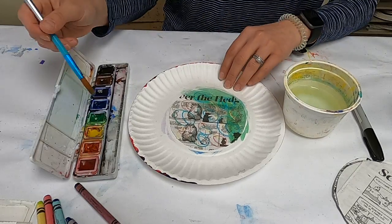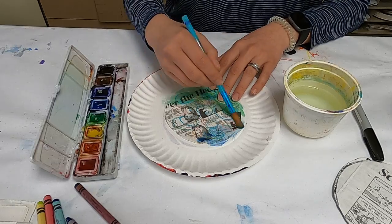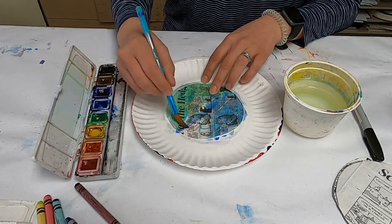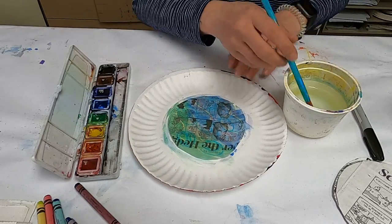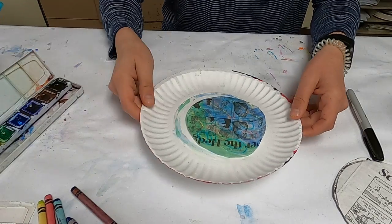Remember, if you're switching out colors, don't forget to rinse out your brush. The more water you have on something, the lighter the color; the less water, the darker the color. Just paint the whole thing whatever color you want. Then put that aside to dry completely, or you can dry it with a hair dryer.